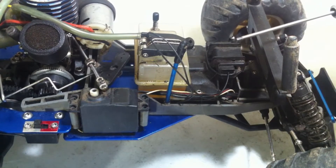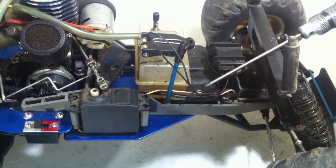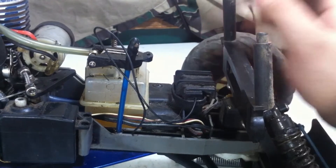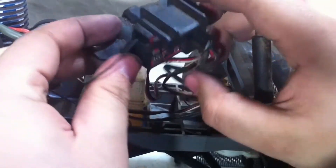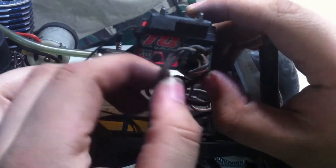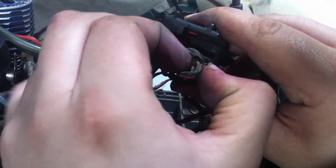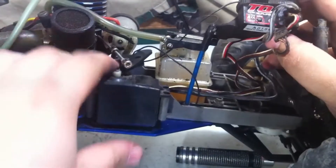To get to the connections on the receiver, we're going to have to remove this little brace that holds it in place — it's held on with two screws, one here and one over here. With the two screws removed, this little brace comes right up. Now we can get to the connections on the receiver. We're going to be removing the throttle servo, which is on channel 2. We locate channel 2 on the receiver, gently shimmy it out, and off it comes. Now we can take the servo right on and off.